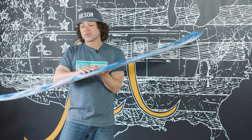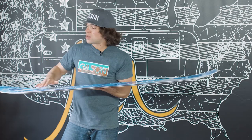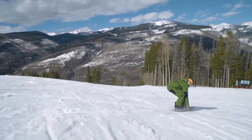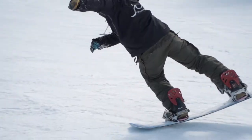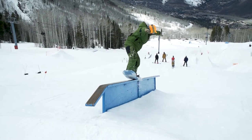We have a really fun park camber, flat in between the feet and reverse camber in the nose and tail. What that does is it makes it so you can push your weight over your contact points, making it so you can really lay over into a carve even on a more solid icy day. The reverse camber makes it really easy to get into a tail press or a nose press for jibbing or for butters.